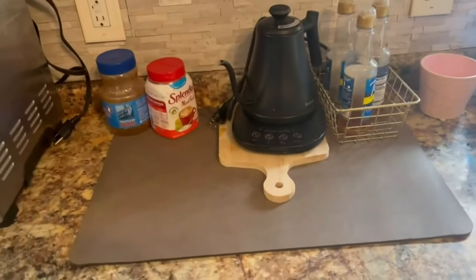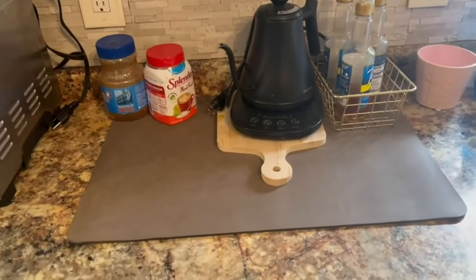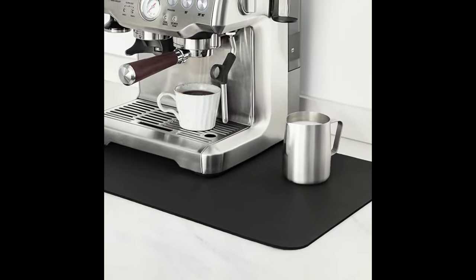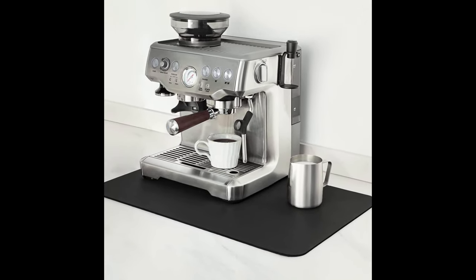Keep your spaces dry and say goodbye to traditional cloth and rubber coffee mats full of stains. The leather skin provides a soft surface layer that feels comfortable, makes your coffee maker look more advanced, and adds a sense of fashion to your coffee bar setup.